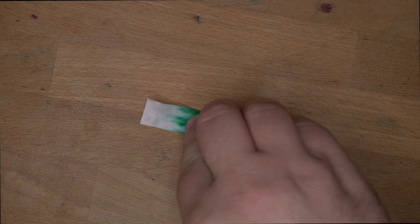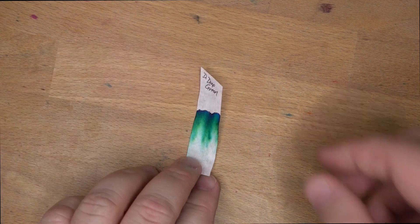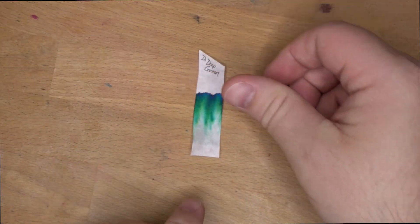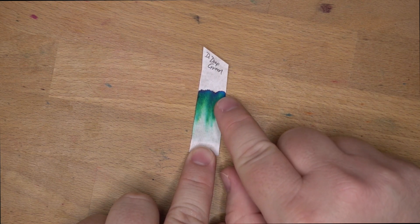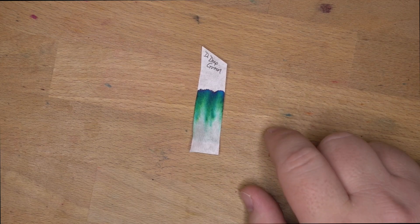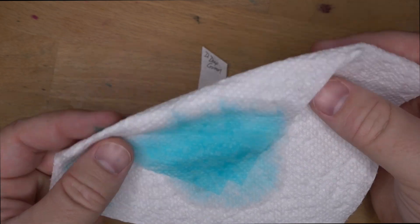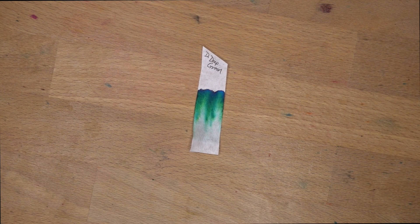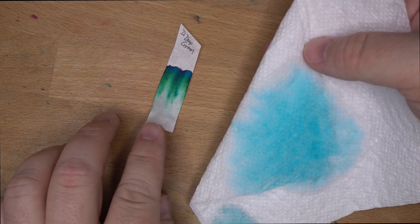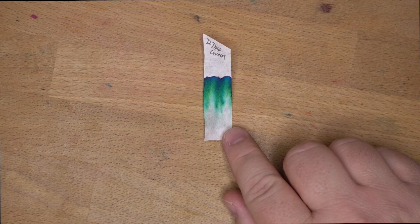Let's look at the chromatography. Yeah, that's about what we should expect — there's nothing left down here, and then a fair amount of blue up top with a little bit of green trailing after. We saw a lot of that tealy, turquoise-y color on here. Interestingly, I don't see any of the green on the paper towel — chromatography's weird. But that's Deep Green: nice looking chromatography, no water resistance.